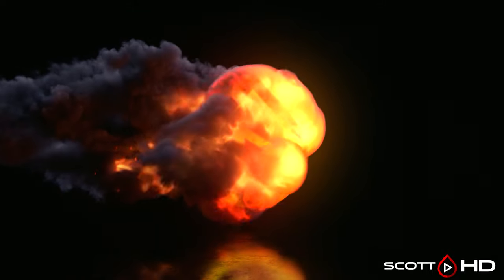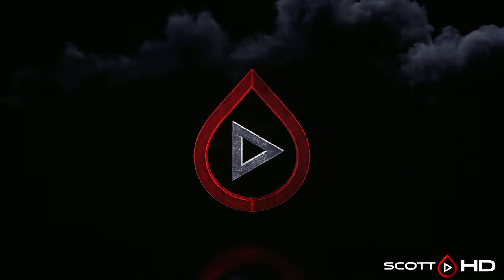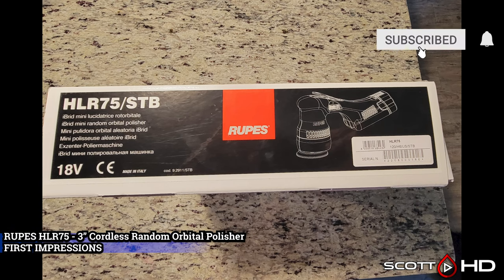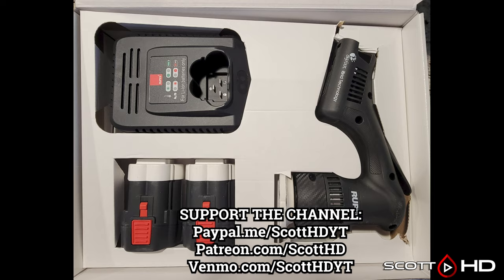Welcome back guys, today I have a brand new toy to show you that I picked up for use in the shop. This is the Rupes HLR 75 — it is a 3-inch 18-volt cordless random orbital polisher. It's made in Italy; batteries and charger made in China. It comes with two batteries and a charger, and has a quite unusual look to it compared to others out there. Let's take a look and I'll give you my first impressions.